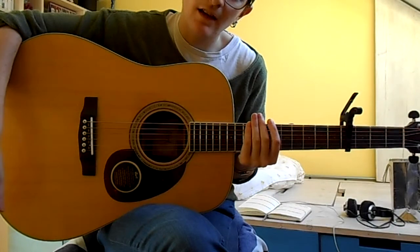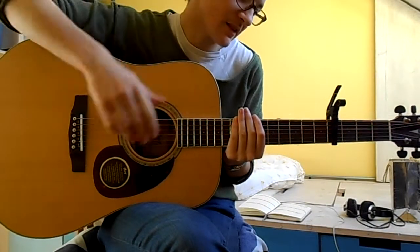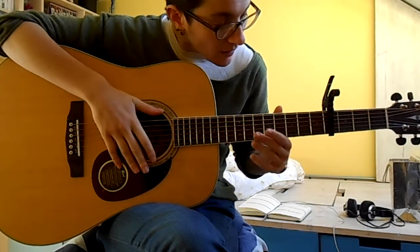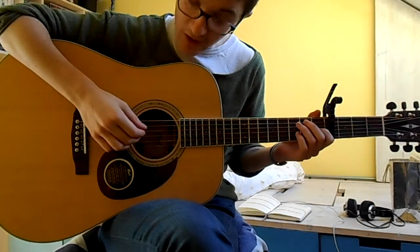So there are basically two parts to the song you need to learn: the part that's played in the verses and the part that's played in the chorus. And it just repeats. So we'll start with the verse.